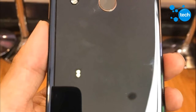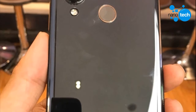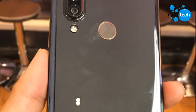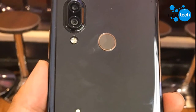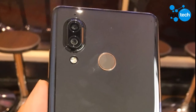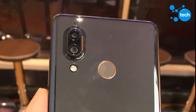The AQUOS S3 was supposed to launch on the 16th of January but unfortunately didn't. No explanation was given and there is no new release date yet. Whenever it does launch, the phone is expected to come with a 5.99-inch FHD+ display, a Snapdragon 660 processor, 6GB of RAM, 128GB of storage, and a 3100mAh battery.